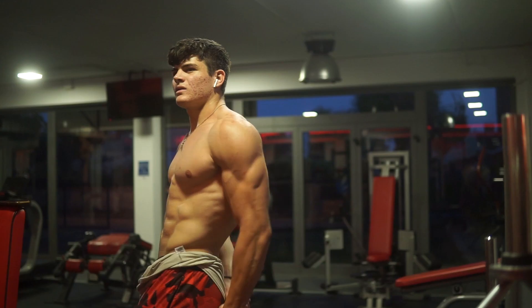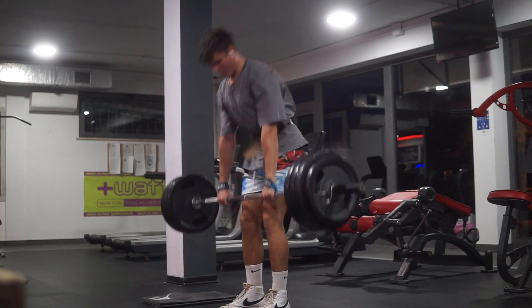Hey guys, welcome back to the channel. Today in this video I'm gonna show you guys how you should train if you wanna train strictly for aesthetic purposes. Of course strength training is also important, but that's for another video. Today I'm gonna give you guys six tips if you wanna train for aesthetics, and the last tip is definitely the most important one, so make sure you stick around to the end.